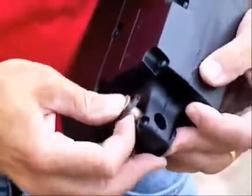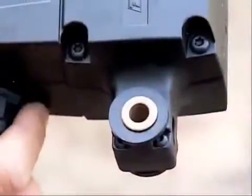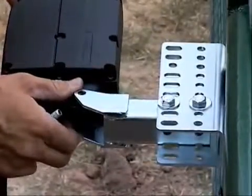First, install the nylon washers and bronze bushings into the rear of the linear actuator. Then install the linear actuator into the actuator bracket.